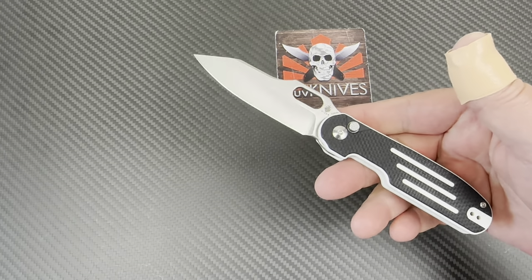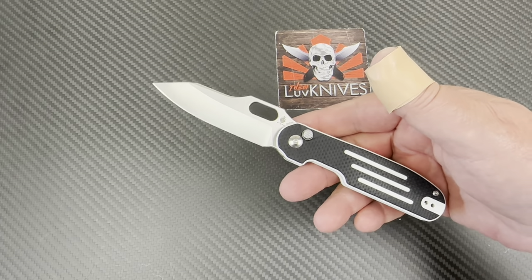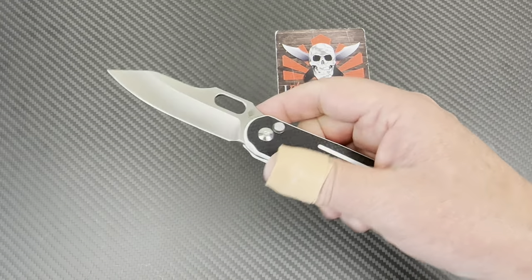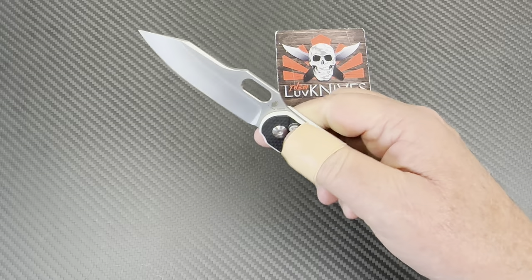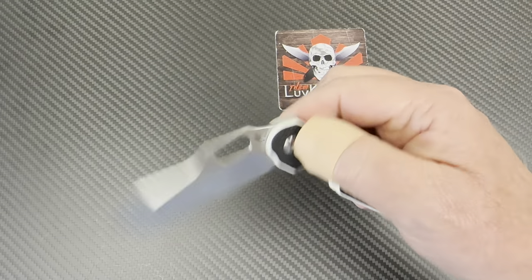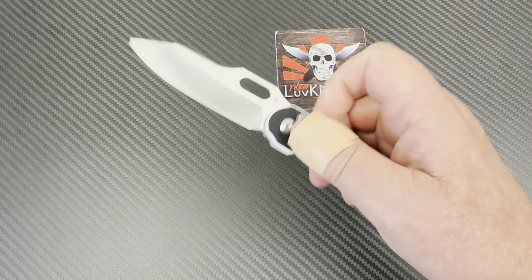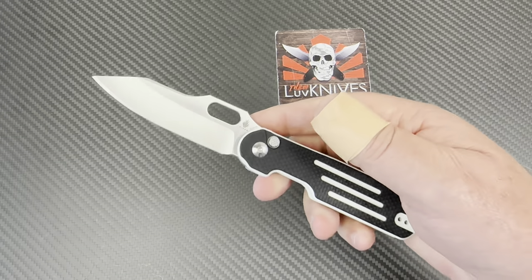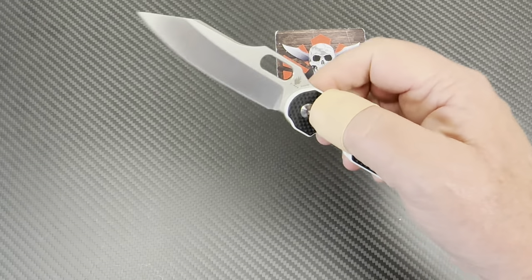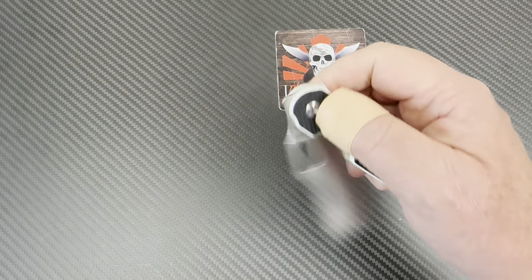It's a little over a hundred bucks, but put your discount on it — get 10% off. You've got a super steel, lightweight, super fidget-friendly knife. If you've never had the Cormorant, I like it. I really like the Cormorant.